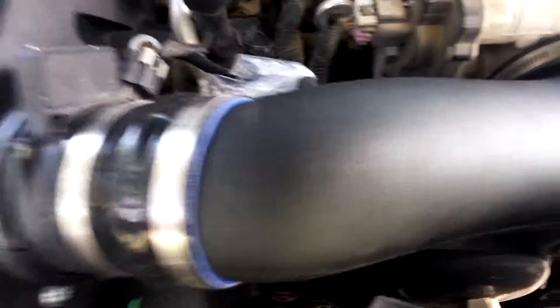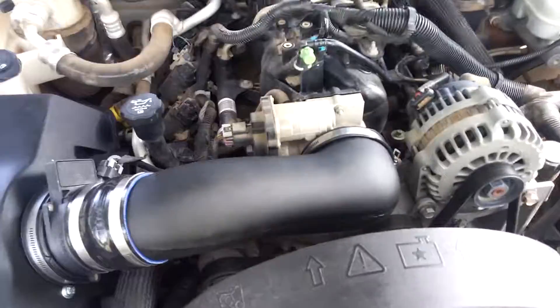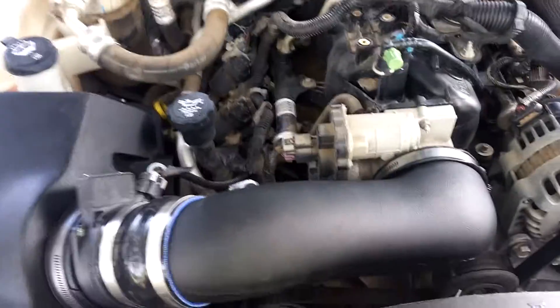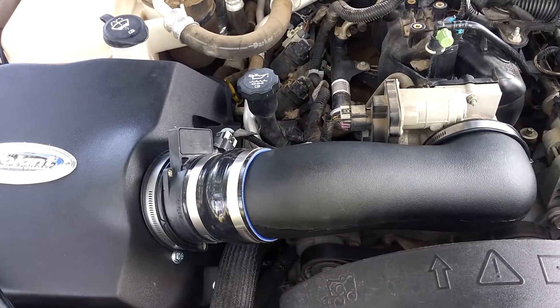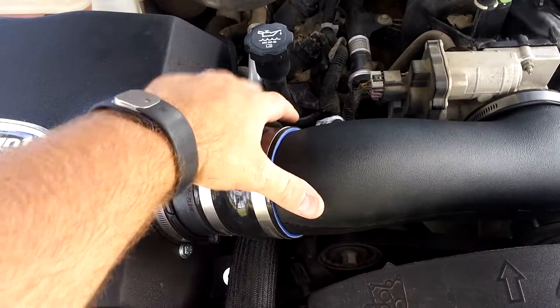Please excuse the wind, it is extremely windy today. I got the Volant cold air intake in on a 5.3 Trailblazer — this is what it looks like installed. I won't say the fitment is bad, but it's designed for 2006 and newer vehicles and this is an 04, so there are a few differences.